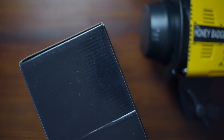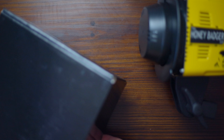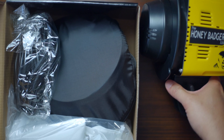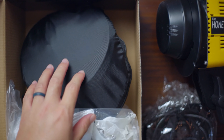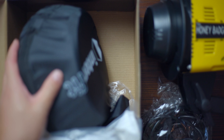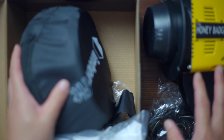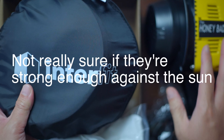I tried to find anything different about the return policy on open box units but didn't find anything in particular — I'm guessing it's the same. We all trust BnH so I'm not too worried. In the box that came with the light, there's a really long power cord. There was another Honey Badger model called the Unleashed — that's battery operated — but they're on backorder and a little more expensive.